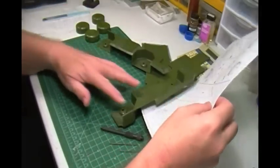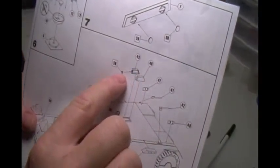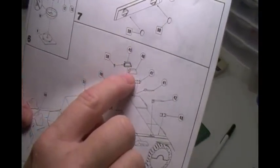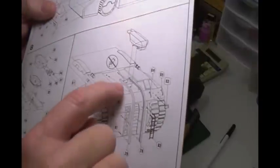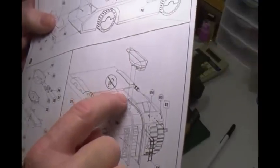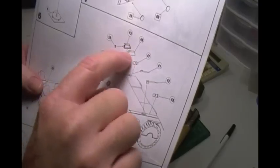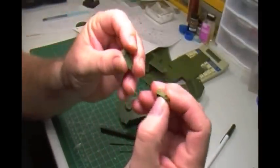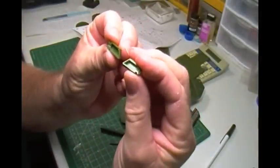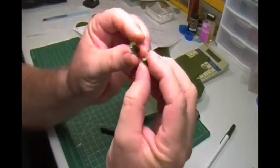I did not notice this — good thing I looked — but right here on the top, it looks like a lens. Well, it is: there's a light on top too, up by the gun. It'll fit underneath the gun, so I have to drill that out. I've got an empty chamber in here which I could fit a small LED into, probably a 1.8.